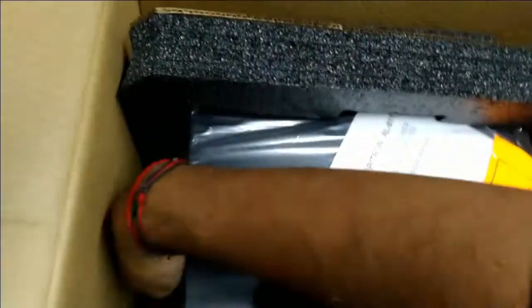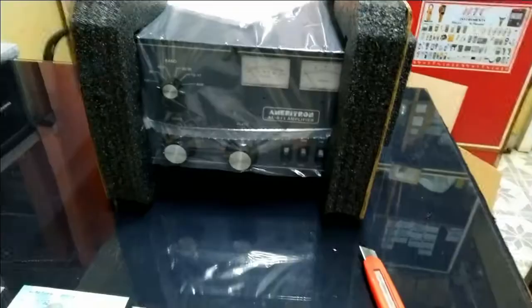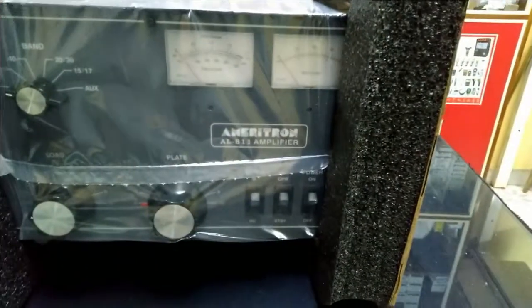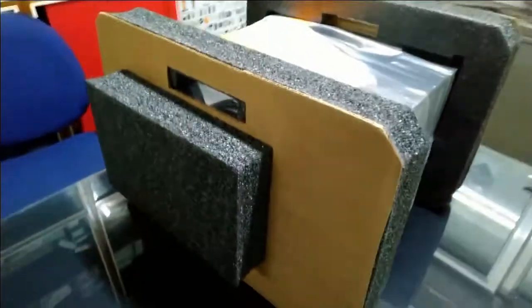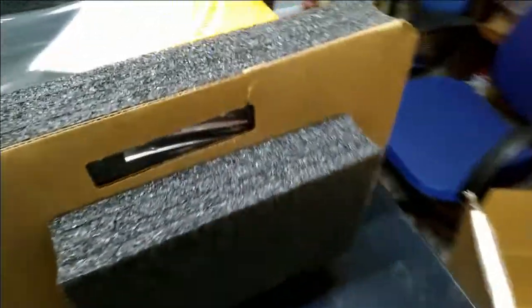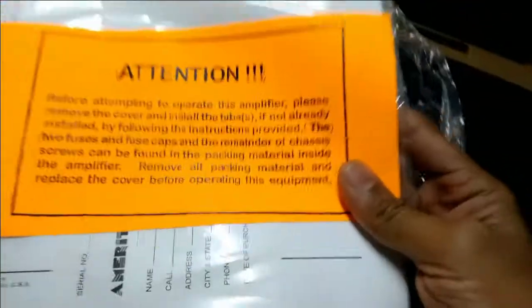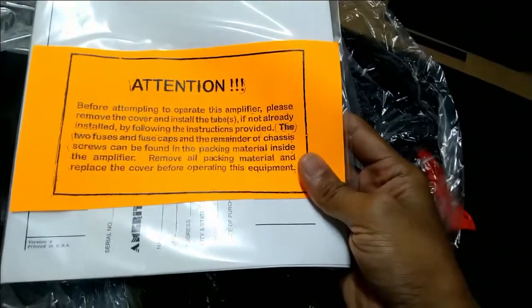This is the amplifier. I hope it is in good shape and there are no damages. I've got the amplifier out of the box and here it is, nicely packed.